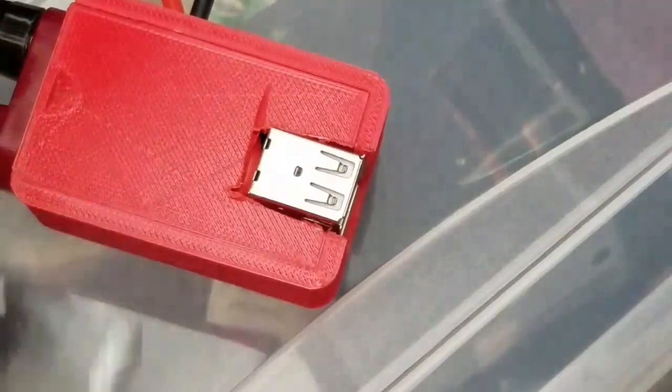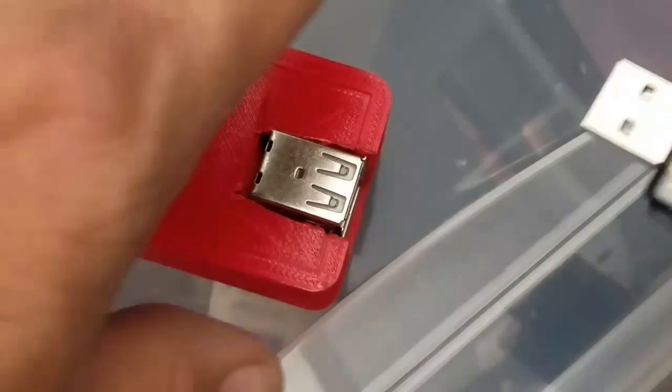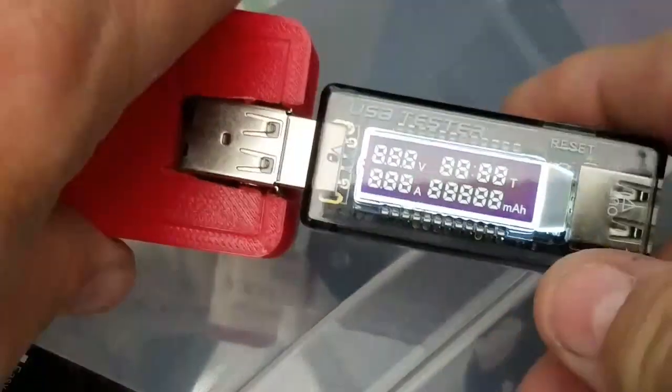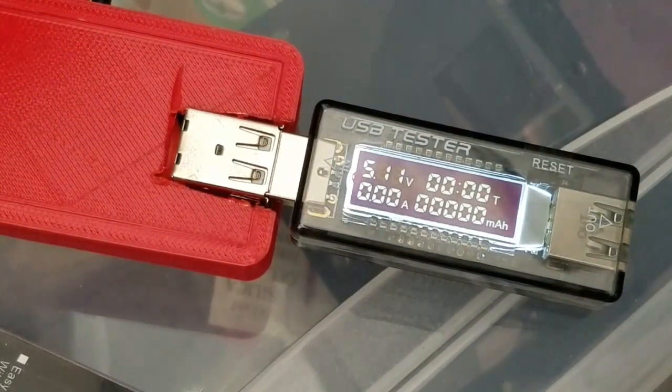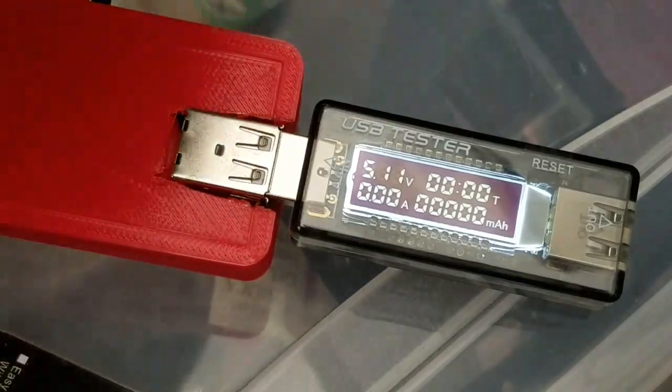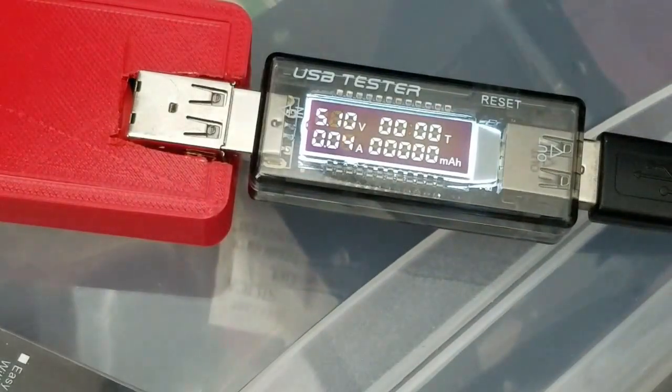What I did is I took the multimeter, go ahead and put that on there, and you just go ahead and insert it and it will power up and tell you everything you need. Alright, so we're at 5.1 volts, no amps right now, so when I go ahead and plug in the Raspberry Pi, it will change that to the amount of power it's going to pull.